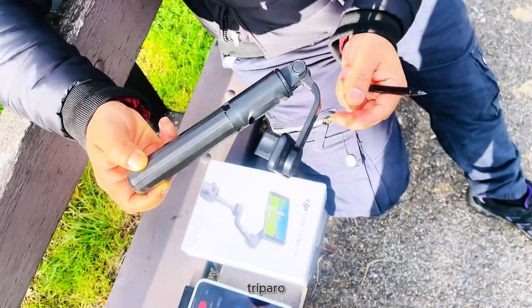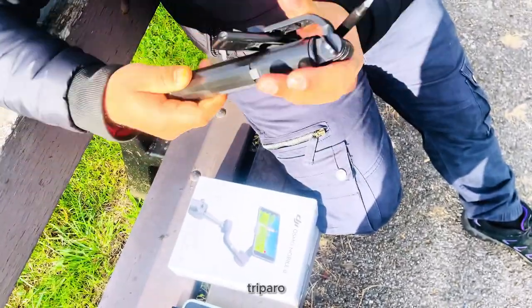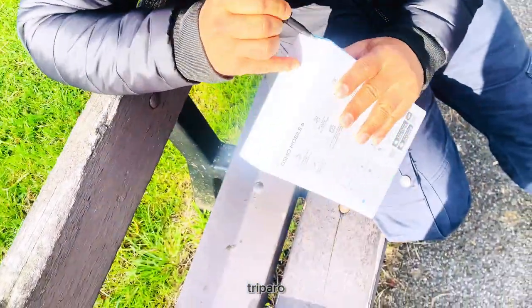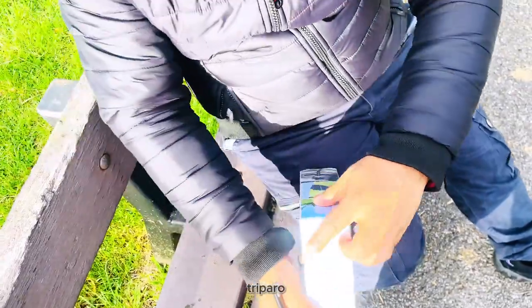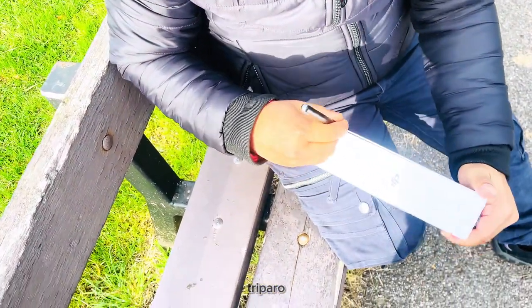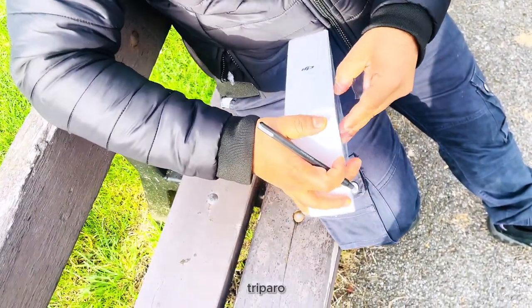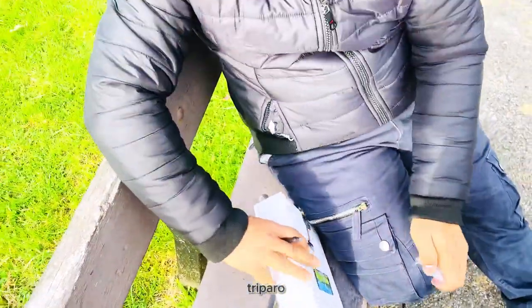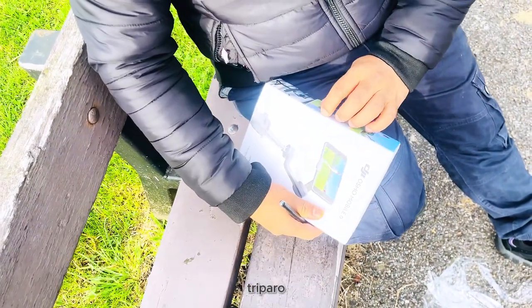Previously I used the DJI Osmo Mobile 6, and I'm very happy about the quality of the DJI Osmo Mobile 6. Very happy.